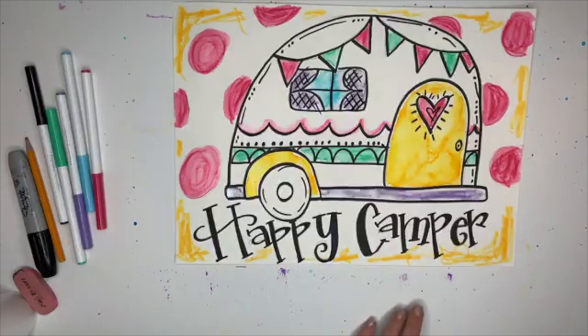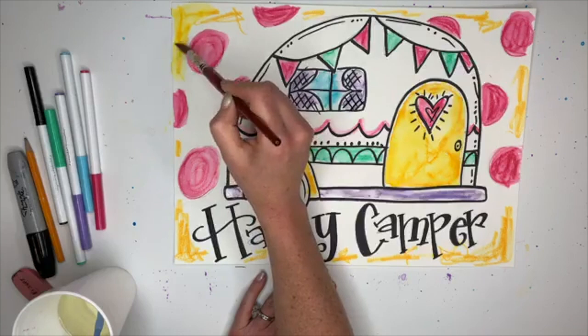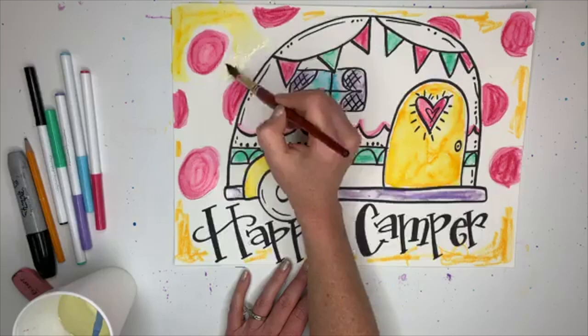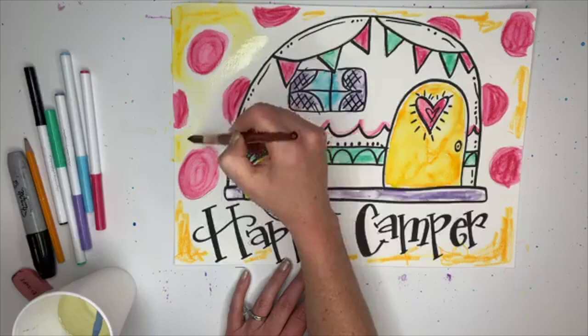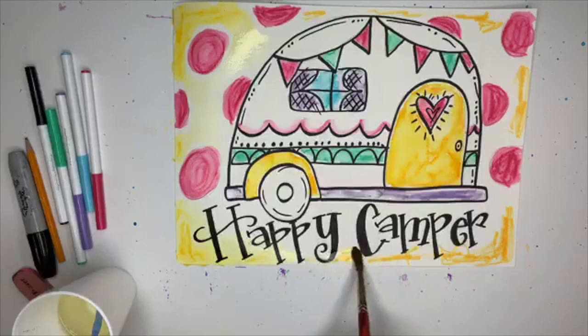Now I'm going to use my big round size 14 brush. You have to be careful that the yellow doesn't touch your pink circles, otherwise it starts bleeding. What I'm going to do is keep touching with water and smearing it until it fades out naturally. Just kind of touch it, pull it in, don't let it touch the dots too much. You can go right on top of your Sharpie - that's why we use Sharpie.